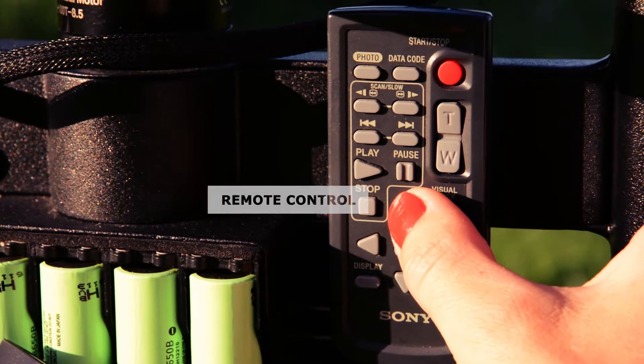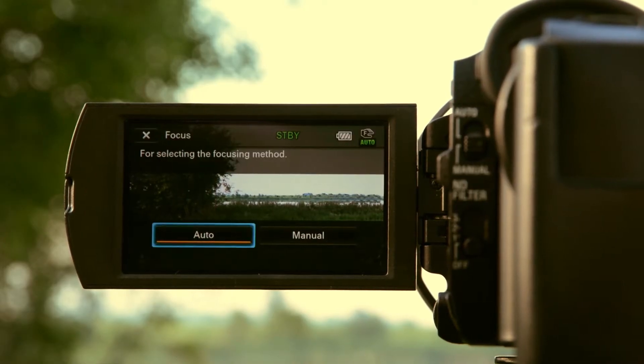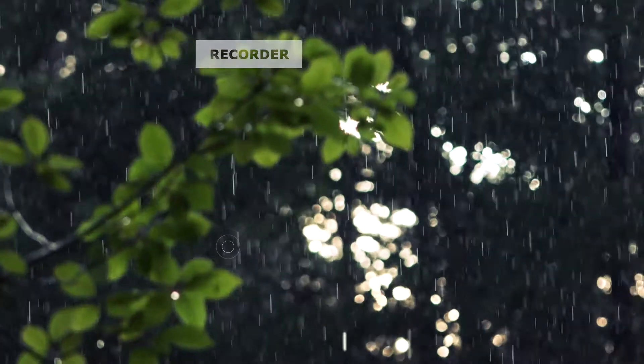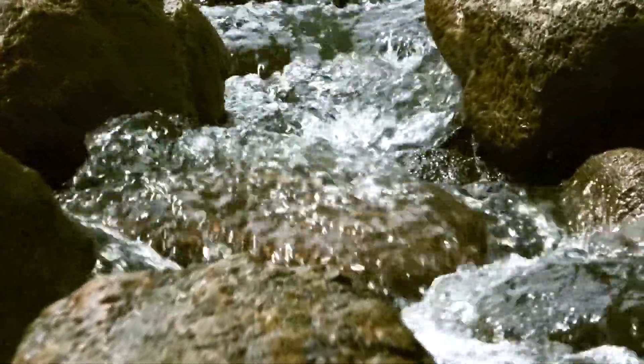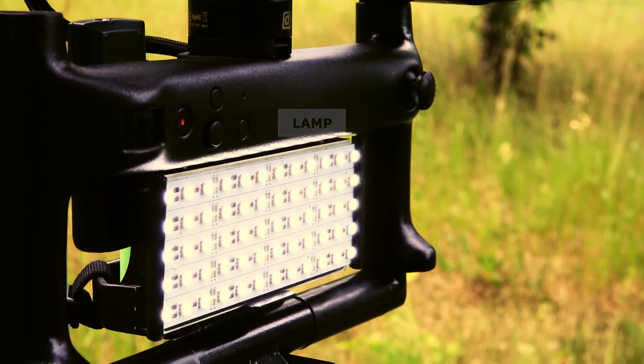A standard remote control that can manage the screen menu and change focus. A zoom recorder for lack of sound in better quality. A lamp that makes it possible to shoot at night.